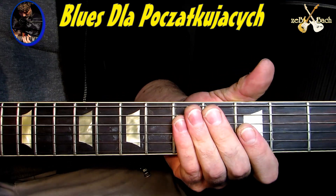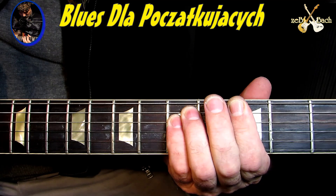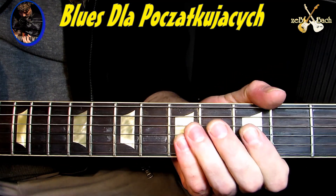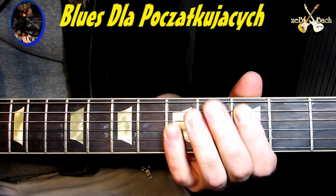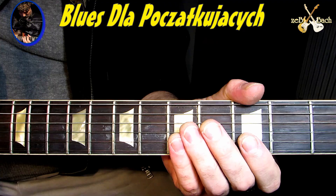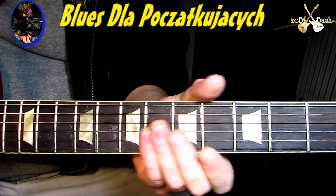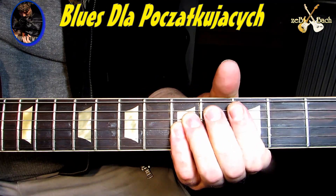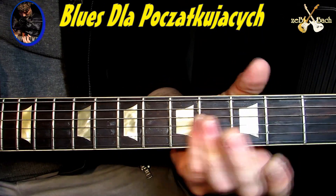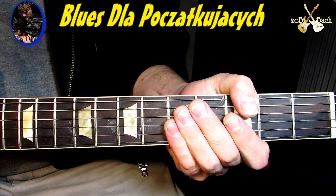Możecie, jak czujecie, ale ten root jest taki, żeby tu mieć tą oktawę. Przy G, przy C zrobić. Bardziej po biolinowych. I przy D podobnie, identycznie jak na C gram - po biolinowych i po B. Troszeczkę staram się HG bardziej, bo to już za wysoko.